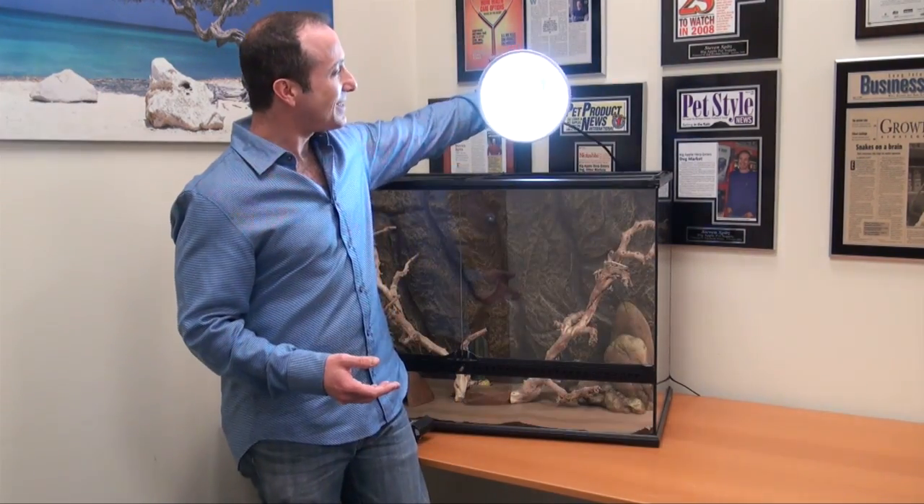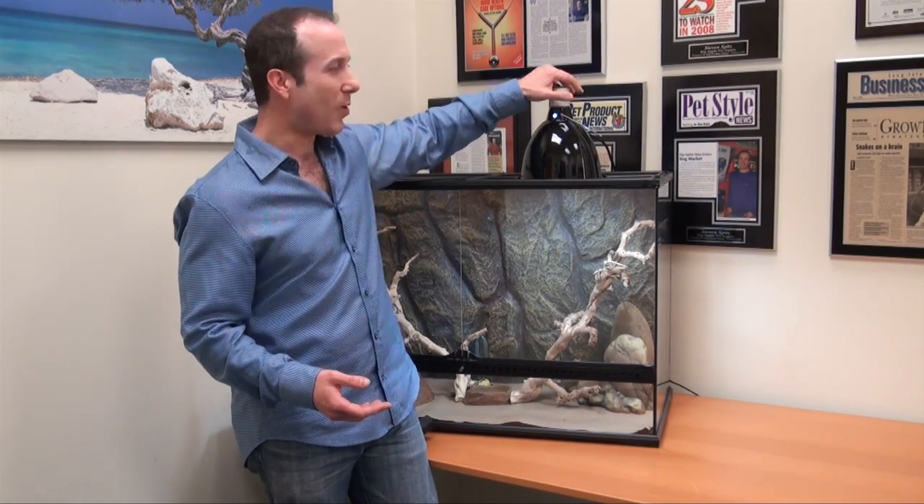Hi, this is Steven Spitz, the Vegan Pet Man for BigApplePetSupply.com. I'm very excited about the product I have behind me right now. This is the new Sunblast Compact Fluorescent Bulb. It's a really spectacular reptile bulb and I'll tell you why.